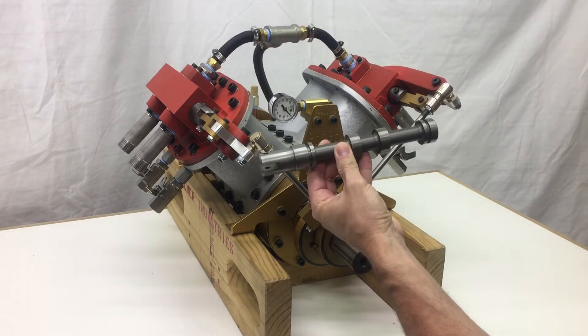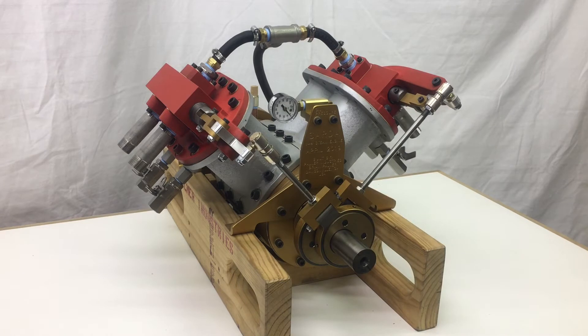Castings and plans were purchased from the Reliable Steam Engine Company. I'll post some pictures at the end of this video showing the castings that we started with along with some of the machining process.